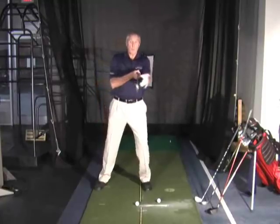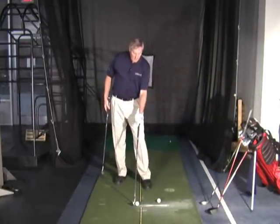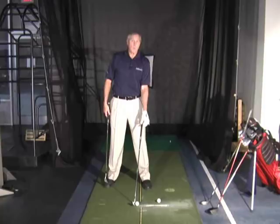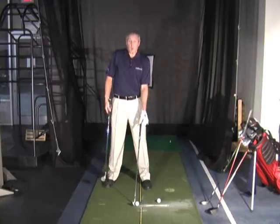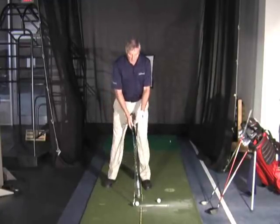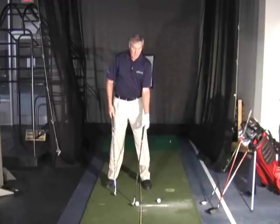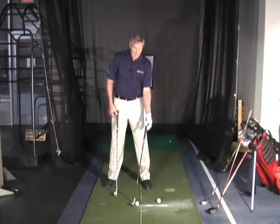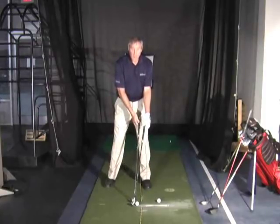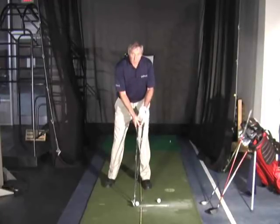Why would we do that? Let's understand how the different clubs are made. The seven iron is the only club actually designed to have the handle exactly one inch in front of the golf ball, right where your left heel is. That's why as teachers we always start there, and as a player you probably find that's the easiest club to hit most consistently. With the lob wedge, when soled properly, the handle is two and a half inches in front of the golf ball, versus one inch for the seven iron. The clubs are designed with a quarter-inch difference in handle position for every club.